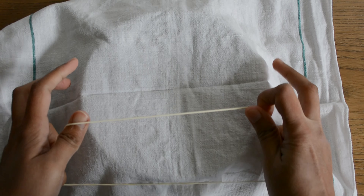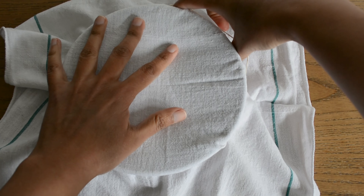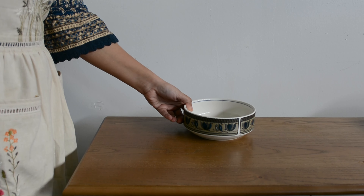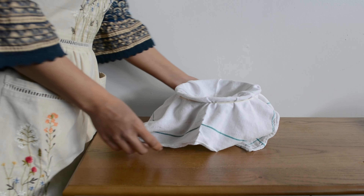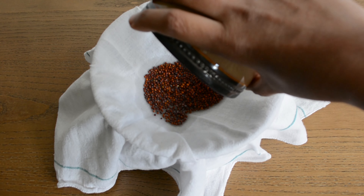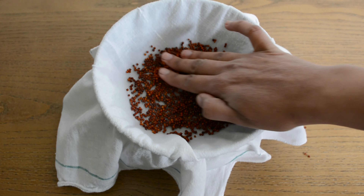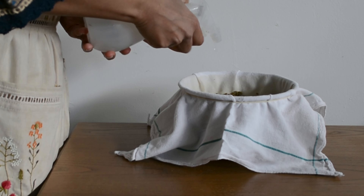For seeds like mustard seeds that are tiny, I find it easier to initially spread them on a cotton cloth and put this cotton cloth on a mesh plate. Then spray water with a sprayer instead of pouring the water directly.